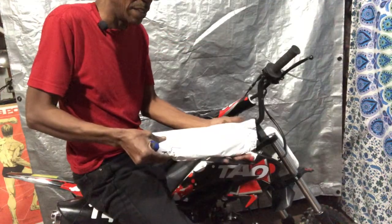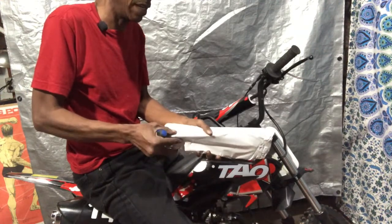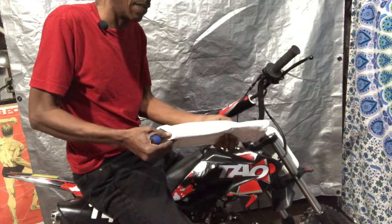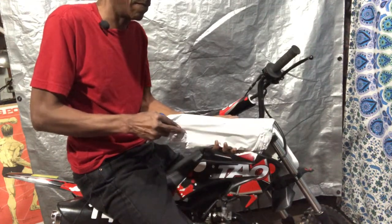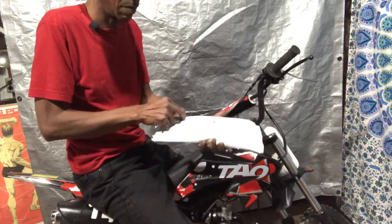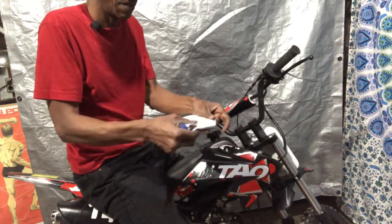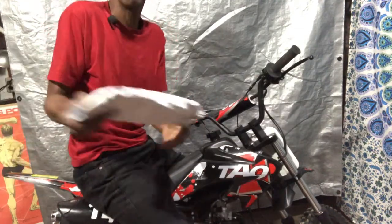I know what this is - it feels like it's smaller than what I thought it was going to be, but it feels like what it looked like. This is going to be our taillight - this is something we're definitely going to need. The taillight is going to fit right - oh it looks like it's going to be a perfect fit.